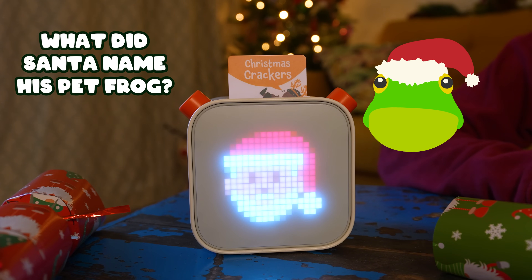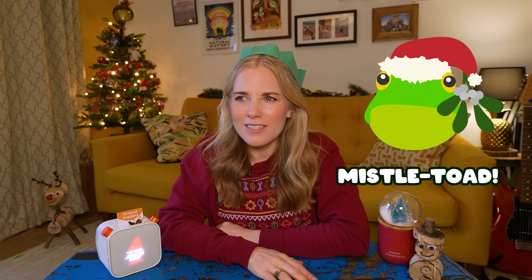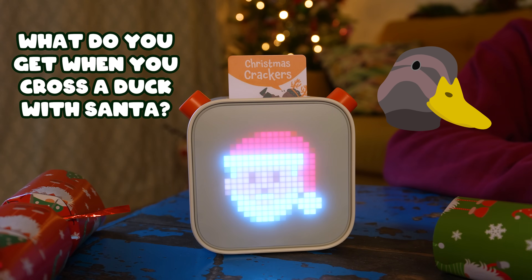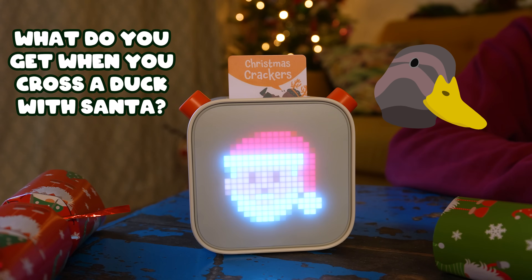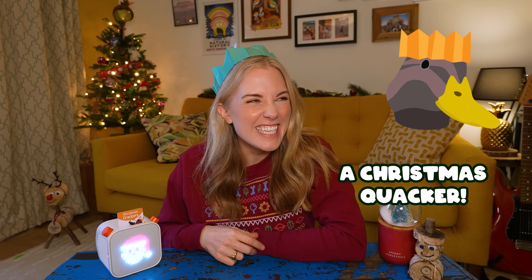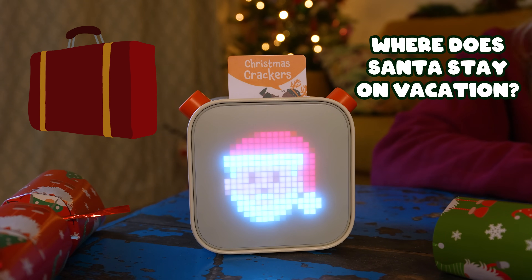What did Santa name his pet frog? Mistletoad! What do you call a cat who works for Santa? Santa Claws! What do you get when you cross a duck with Santa? A Christmas quacker! Where does Santa stay on vacation? At a ho-ho-hotel!